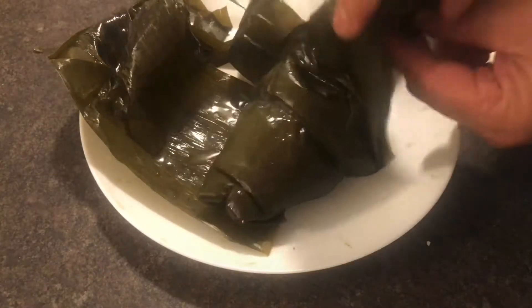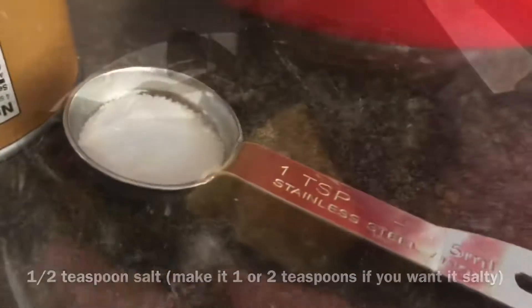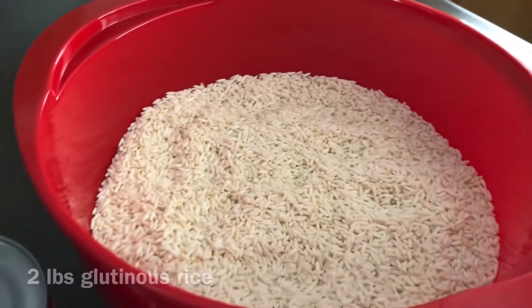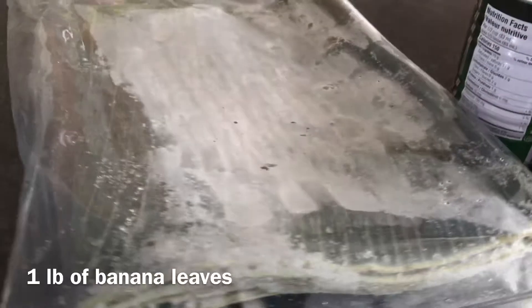We need one half teaspoon of salt — you can make it one teaspoon or two teaspoons if you want it more salty. We also need two pounds of glutinous rice, two cans of 400ml coconut milk, and one pound of banana leaves.